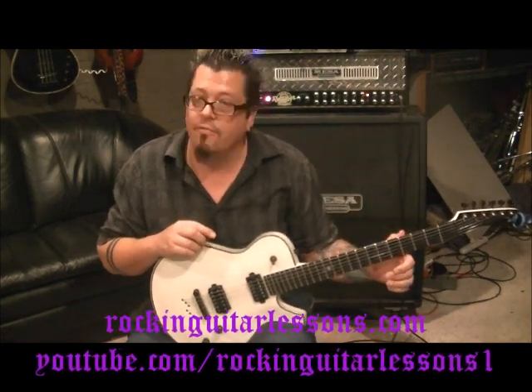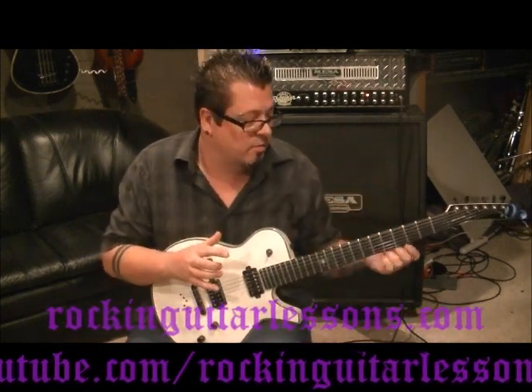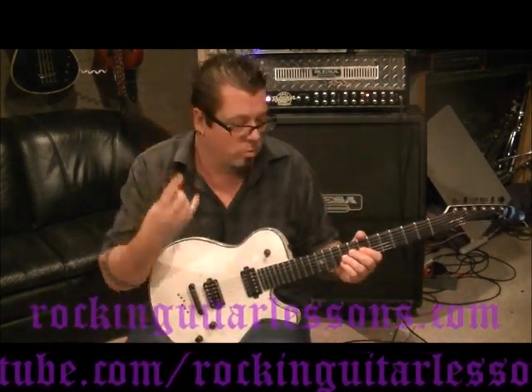Alright, let's jump into this — one of my first riffs from back in the day. Tune down a half step for this. Warren DeMartini — talk about a great player.